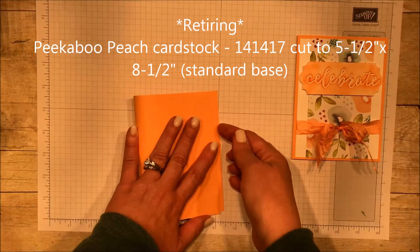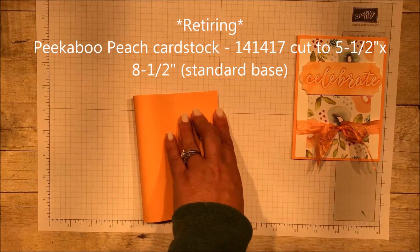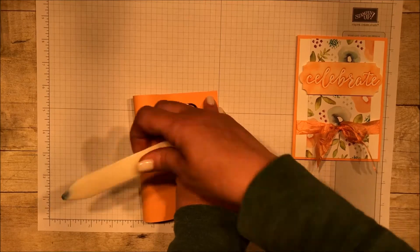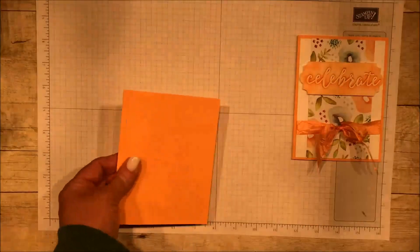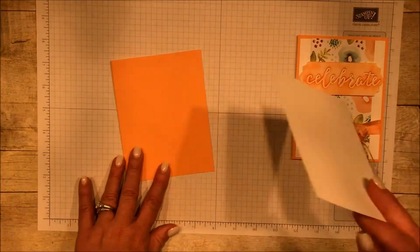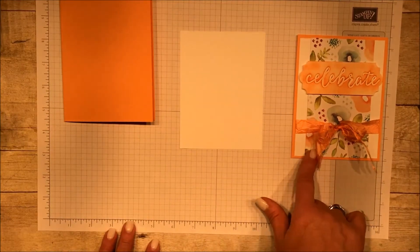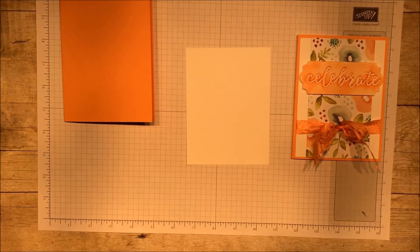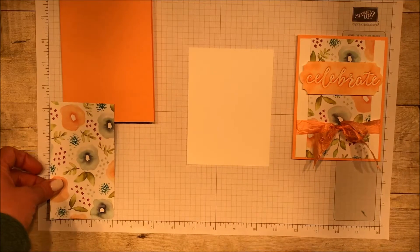So the first thing I'm going to do — someone asked me, why don't you score your card bases with your scoring tool or with your trimmer? And I have to tell you, I'm just not very good at it. I never do it straight. That way is far easier for me. We're also going to use Whisper White, and I will list the sizes below, but before I glue that, I want to get started on my panel, because I'm a big panel girl. We're going to use some of that naturally eclectic paper, and this piece right here is 3 by 5 and a quarter.